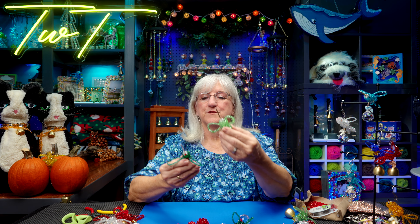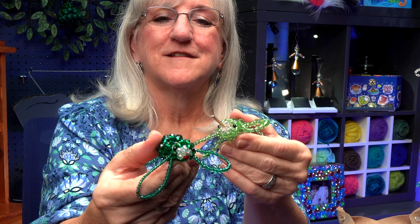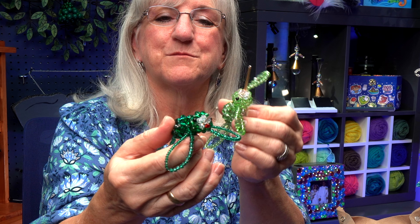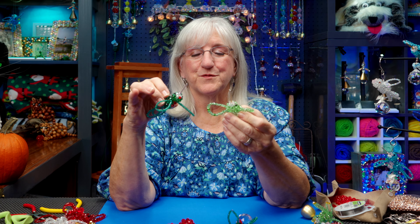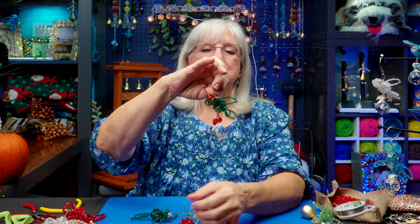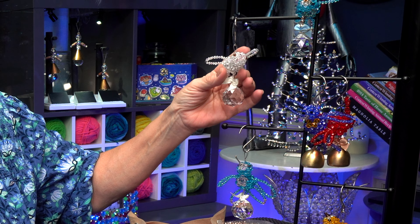These here are two little hummingbirds that I made and they've got a tube bead for their beak. They're beautiful as sun catchers — they really reflect the light in the window. I could also turn them into ornaments. I didn't just make hummingbirds, because depending on the bead you can make any sort — doves, bluebirds, cardinals, canaries. The color determines which bird you want to make. Today I'm going to go for a cardinal.